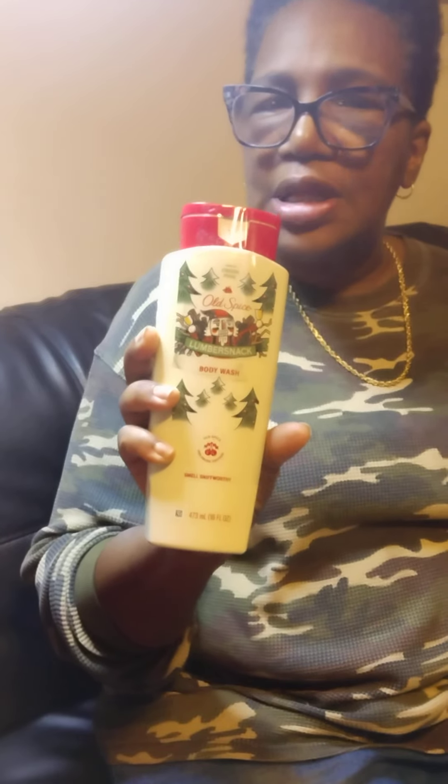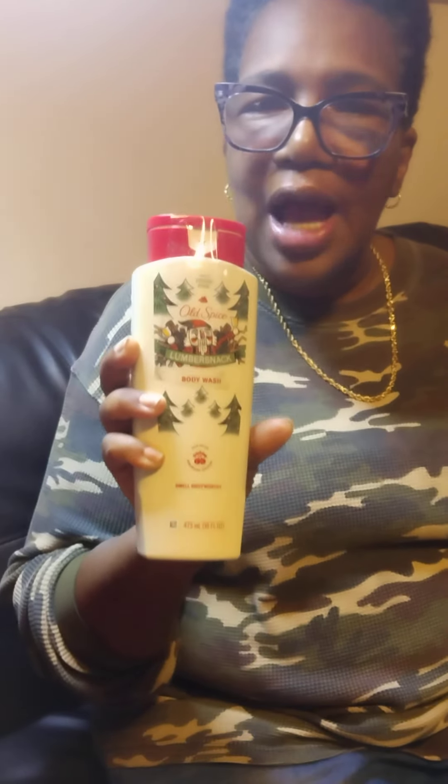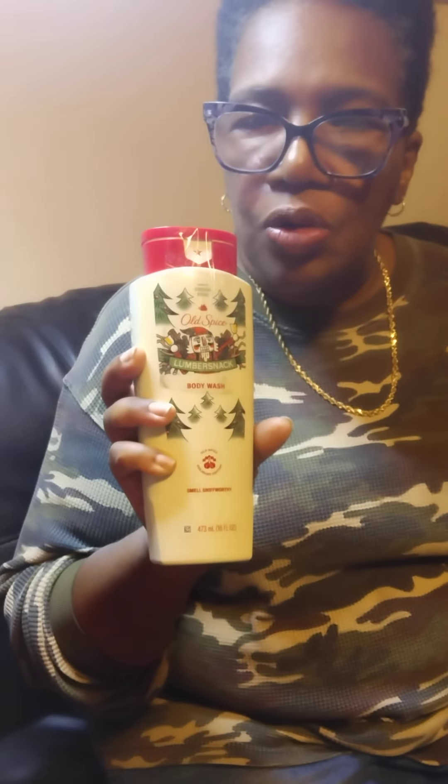If you like product testing and you want to try out some nice new products, sign up for Top Box Circle — Google it and register your account. It'll ask you the basics: name, address, city, state, zip code, phone number, and email address.